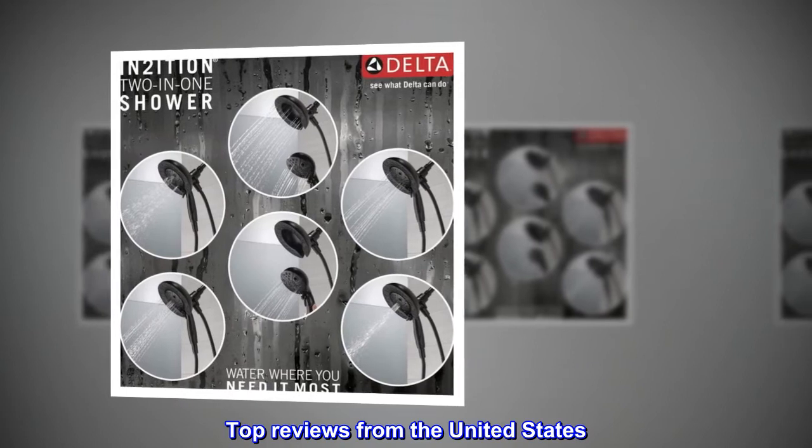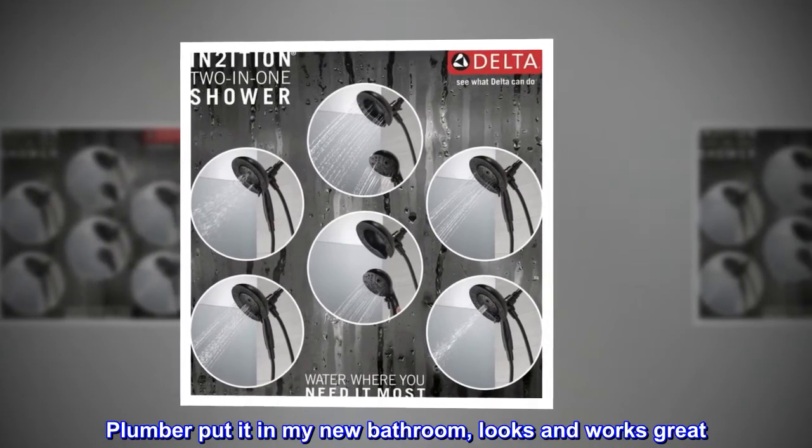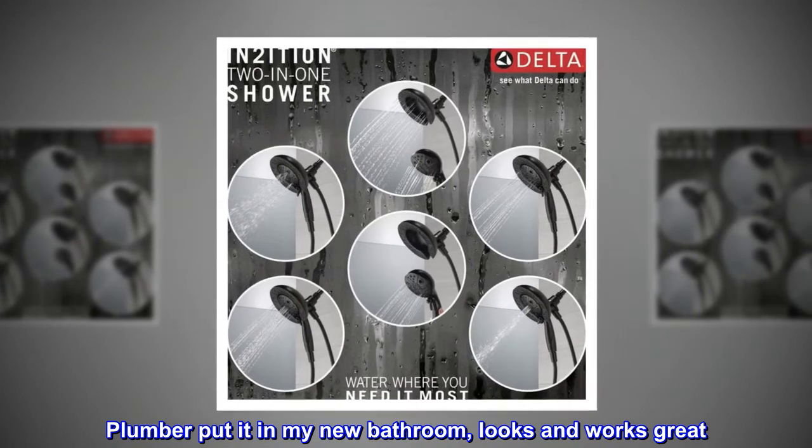Top reviews from the United States: great product — plumber put it in my new bathroom, looks and works great.